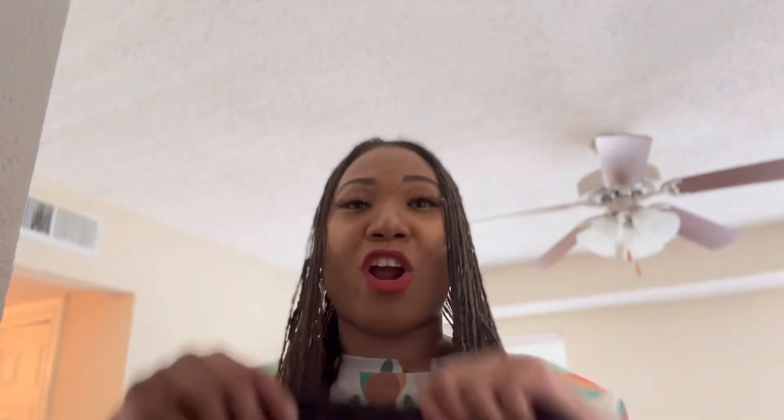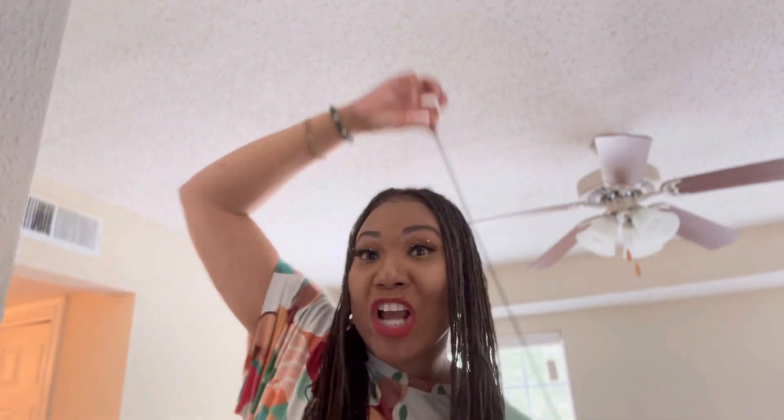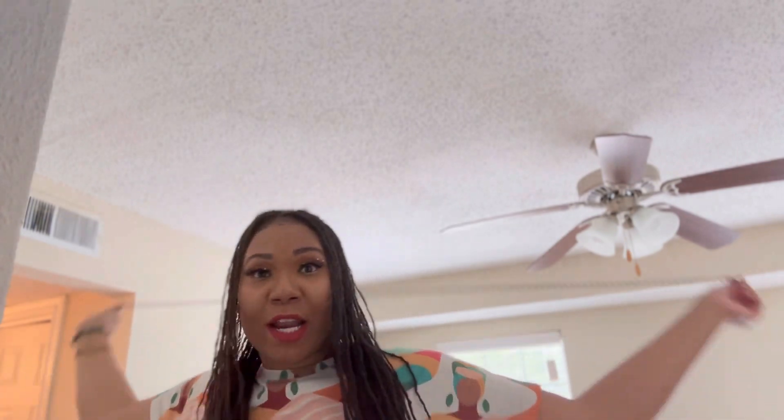Last but not least, and probably my favorite, are key curlers. These are stretchy — if your hair is super long they're gonna meet your needs, and if your hair is super short you can cut them to size. They give you a really beautiful, tight spiral curl, almost like a pipe cleaner curl.